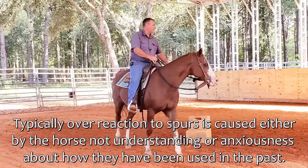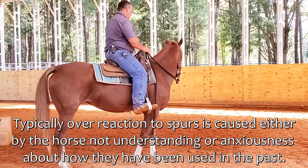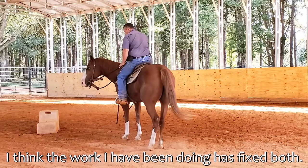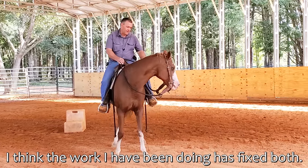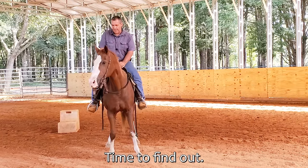I'm expecting her to be overly reactive to it, so as soon as I sit down, she's trying to walk off. I'm going to hold her head to the side and wait until she relaxes, and then I'll release her head. She's not really trying to be bad — she's just expecting to walk off as soon as I sit down.